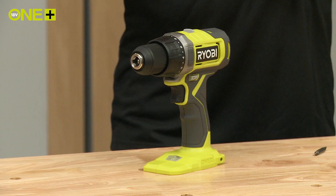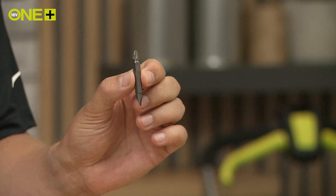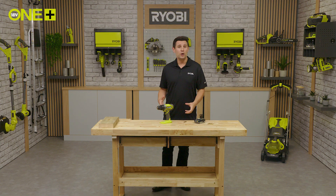In the box you will find the drill driver as well as a double ended bit for driving screws into wood. Depending on the kit you purchase, it may also come with a battery and charger.